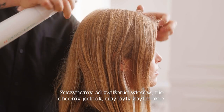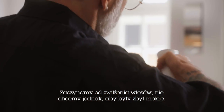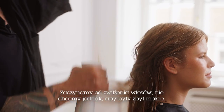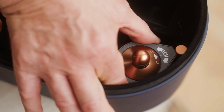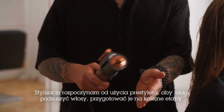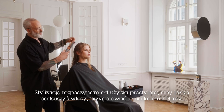The first thing I want to do is spray the hair down a bit with some water. I don't need to get it sopping wet, but I do want to just moisturize, get that hair wet, damp. Then I want to work with the pre-styler just to get some of this initial moisture out now that I've softened it up.